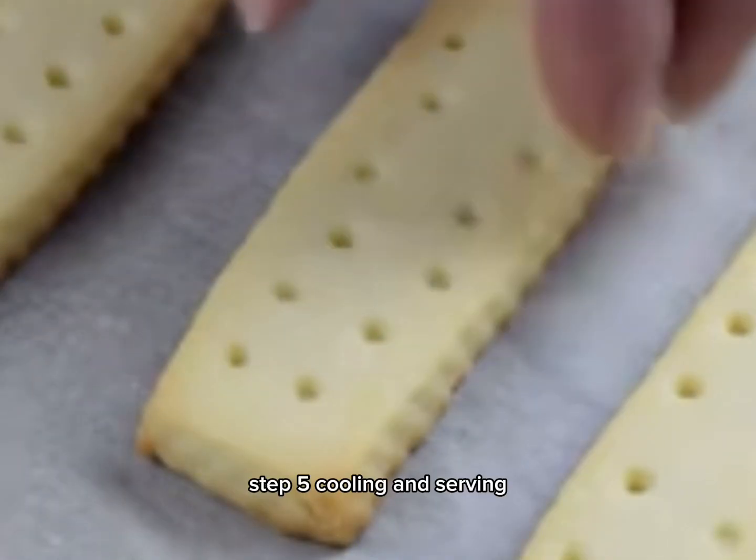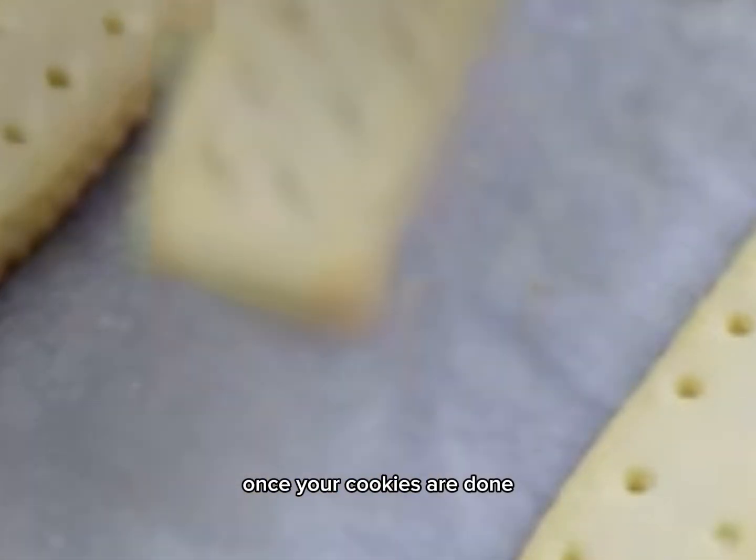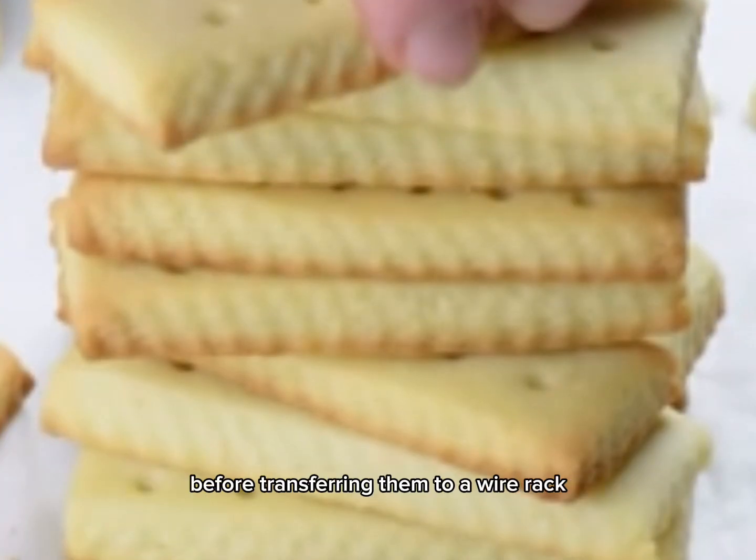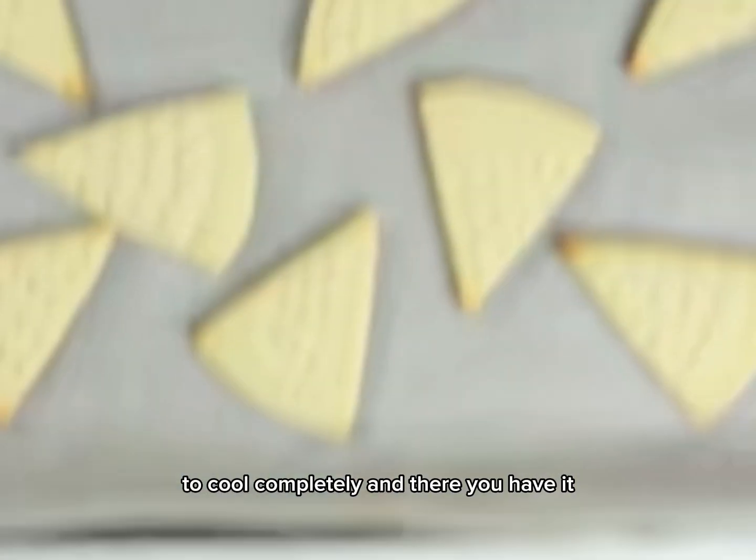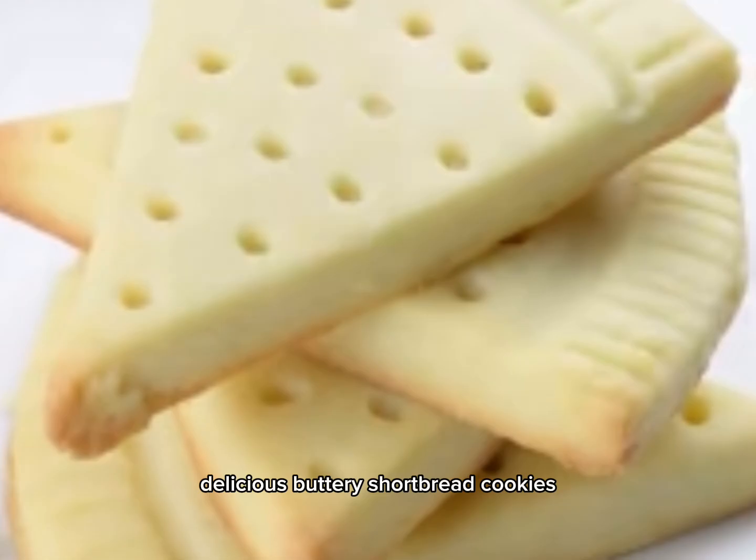Step 5: cooling and serving. Once your cookies are done, let them cool on the baking sheet for a few minutes before transferring them to a wire rack to cool completely. And there you have it — delicious, buttery shortbread cookies!